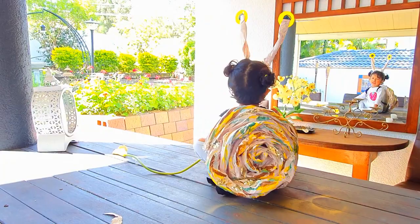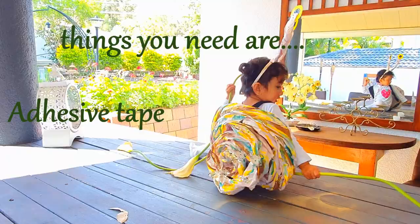Welcome to Art Academy. Halloween is right around the corner, and are you feeling a bit crafty? Let's make this super cute snail costume.